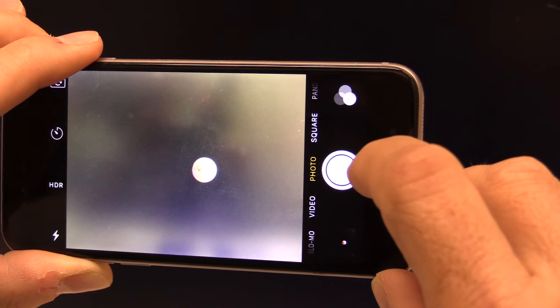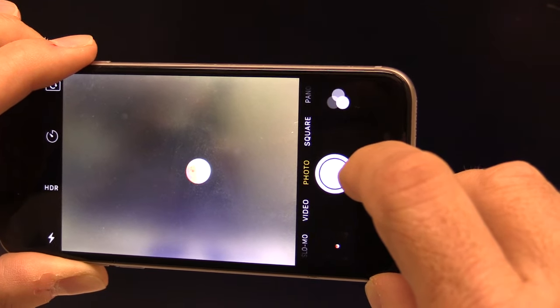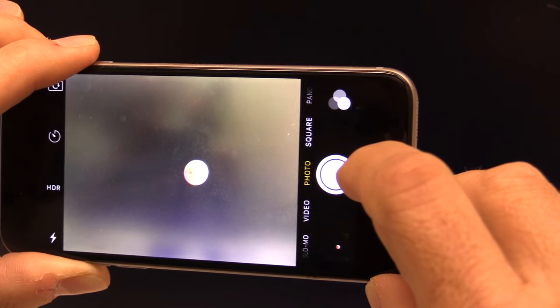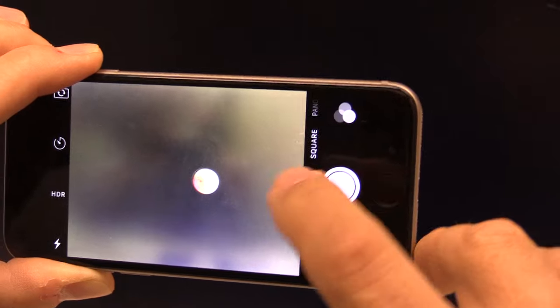Here's a little tip for getting a great photo of the lunar eclipse this Sunday with your smartphone. The problem with smartphone cameras is they want to expose for the entire sky, which is pretty dark, but the moon is very light.